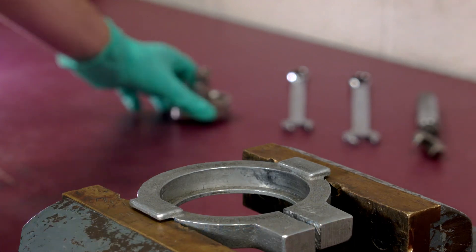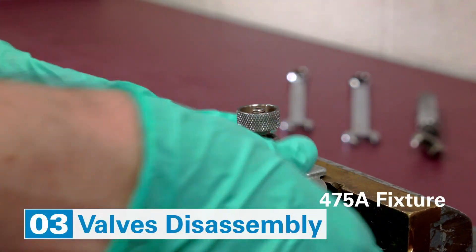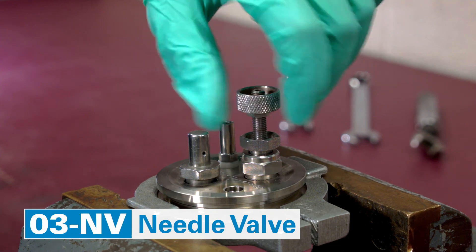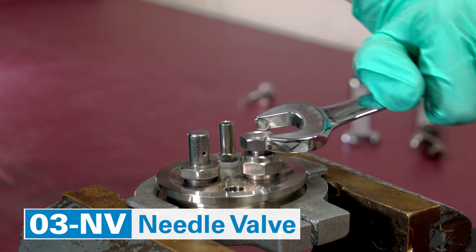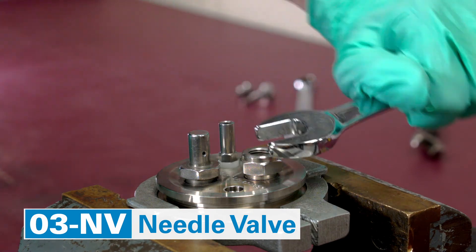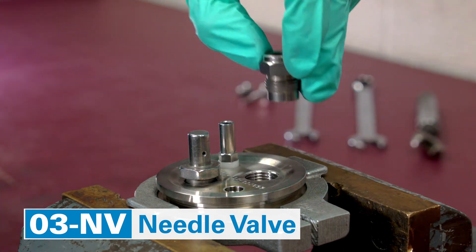Now it is time to put the head in the fixture and tighten it securely in the vise. Disassemble the needle valve assembly: remove the needle and then start disassembling the body by removing the compression nut. Then remove the rest of the body and do not forget to remove the valve seat.